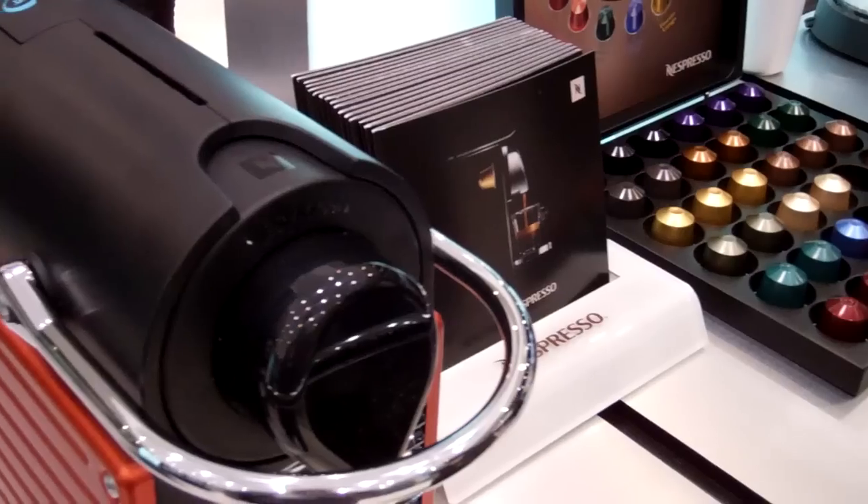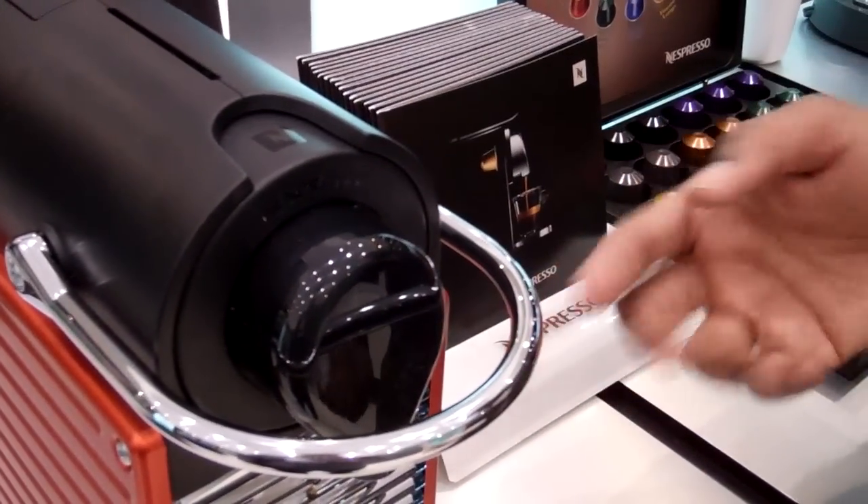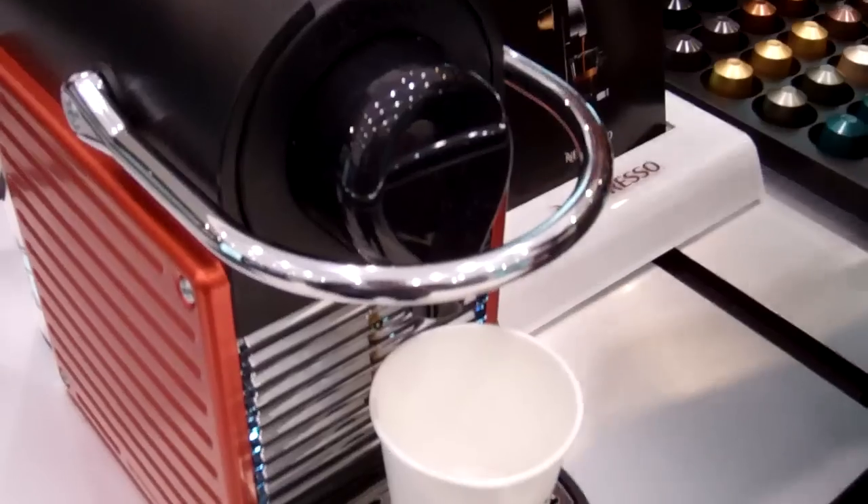On the Latissima, for instance, you have a one-touch cappuccino. This machine also has a smaller footprint profile.